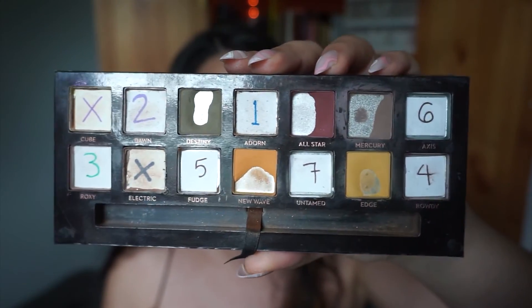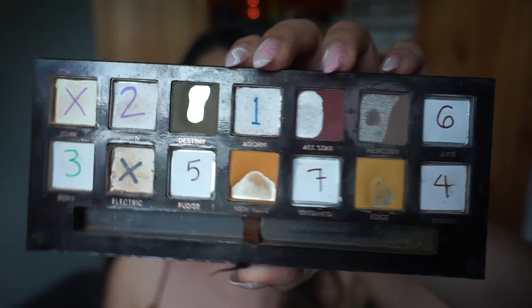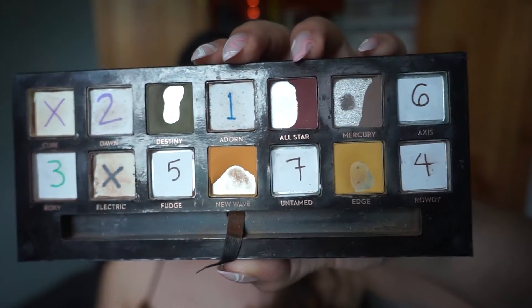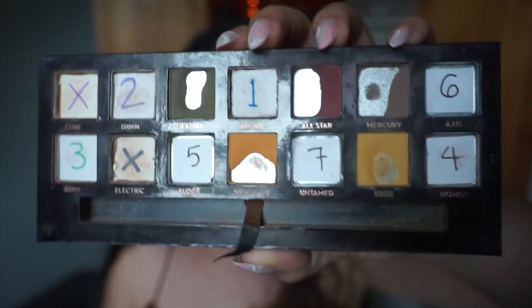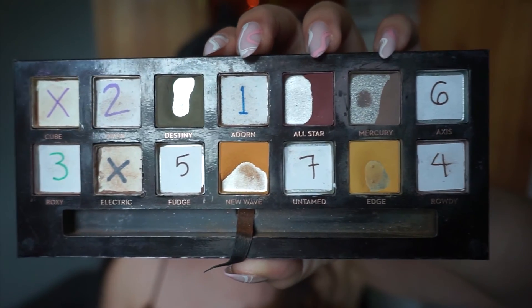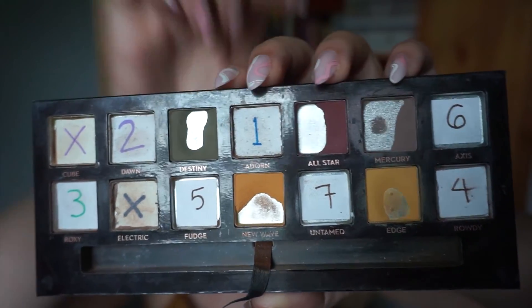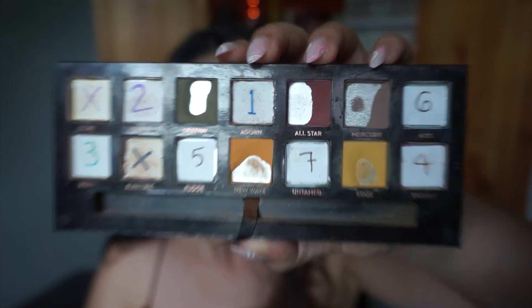That is it for my Pan That Palette update for my Anastasia Beverly Hills Subculture Palette. Again, this is what this beauty is looking like currently. Let me know which goal you think I'll hit first — do you think I'll use each shade six times first? Do you think I'll hit corner pan in Destiny, Mercury, or Edge first? Let me know in the comments below. I would truly love to know what you think my first goal hit will be. I will try to remember which one I hit first so I can report back whether y'all were right, or I blew your expectations out of the water.